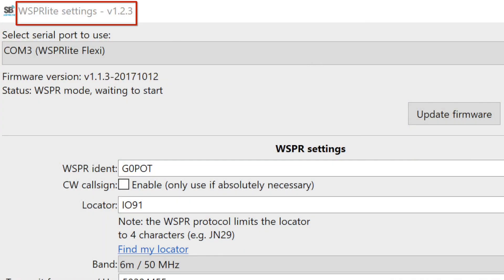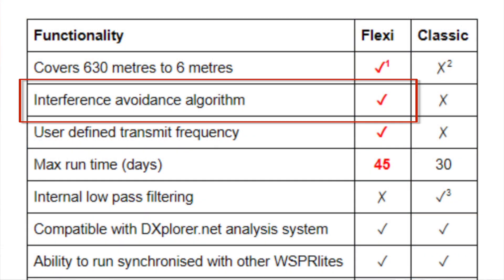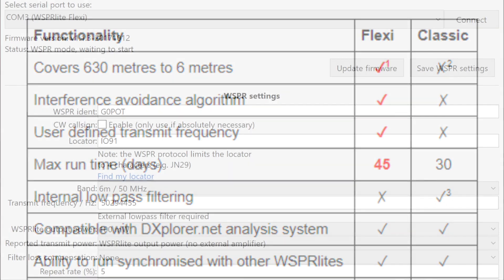Whisperlite has become extremely popular over the last couple of years, so Richard has introduced two new features to help the Flexi address this. Note that you'll need to be using version 1.2.1 or later of the configuration utility to access some of the new features. The first is an interference avoidance algorithm that uses statistical data on the frequency distribution of whisper transmitters to help pick frequencies that have more chance of being clear. It also uses a much higher proportion of the available whisper spectrum, again helping to reduce the chances of interference to and from other whisper users. Users also have the ability to set their own transmit frequency on the Flexi, a feature not supported on the Classic.